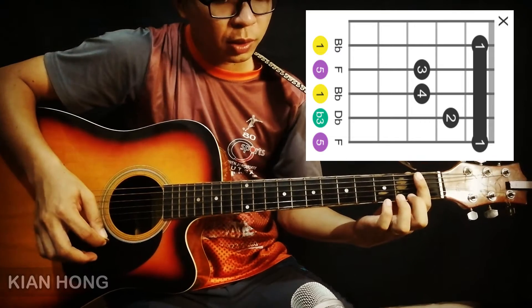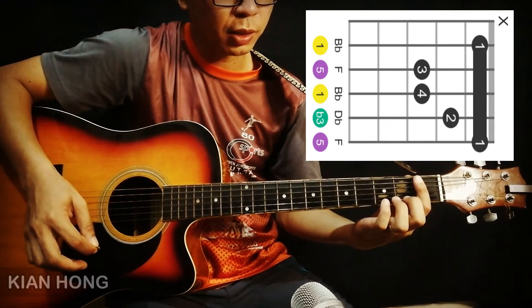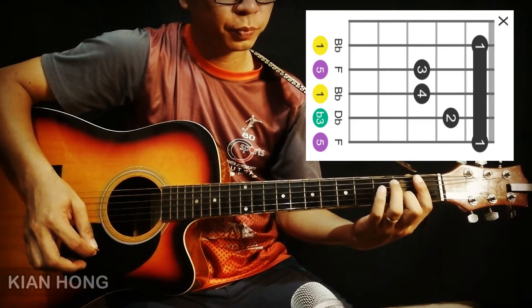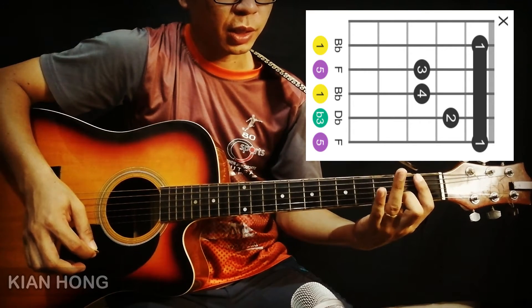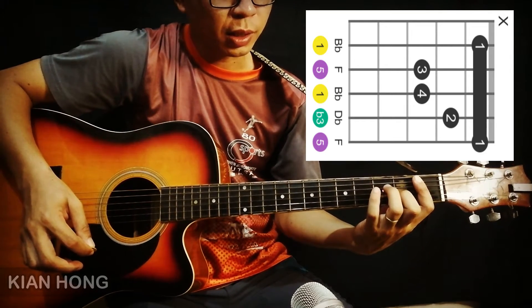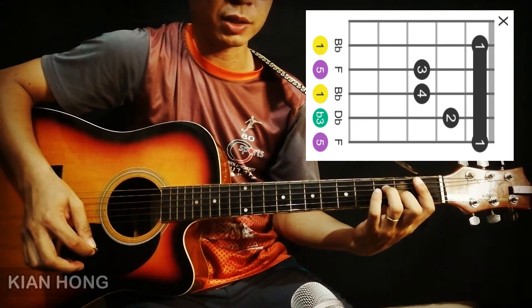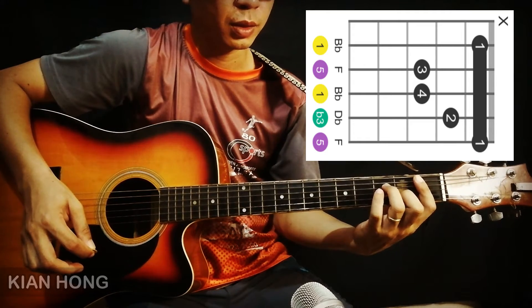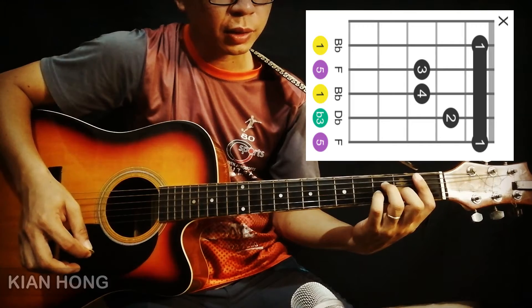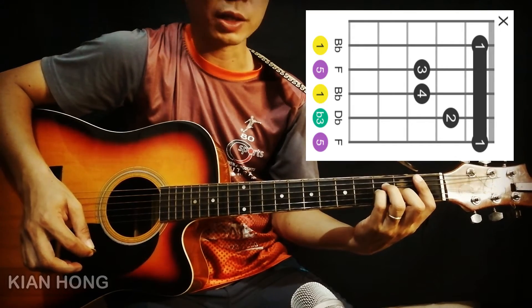Jari yang kedua akan menekan tali yang kedua di fret yang kedua. Jari yang ketiga akan menekan tali yang keempat di fret yang ketiga. Dan jari keempat akan menekan tali yang ketiga di fret yang ketiga.